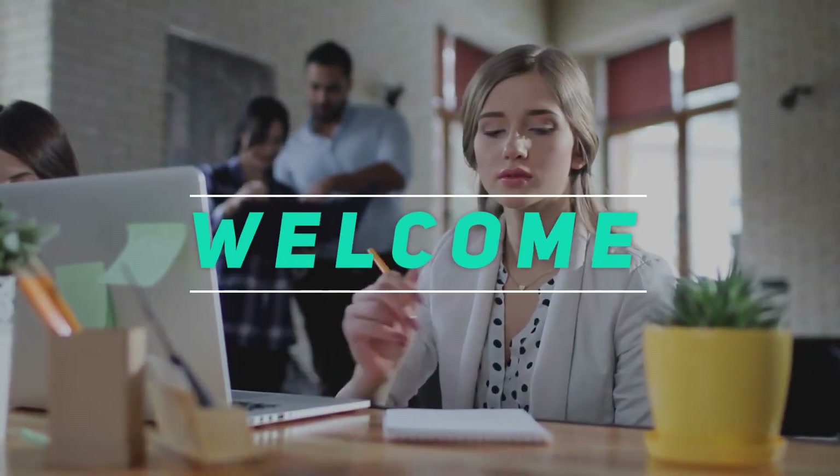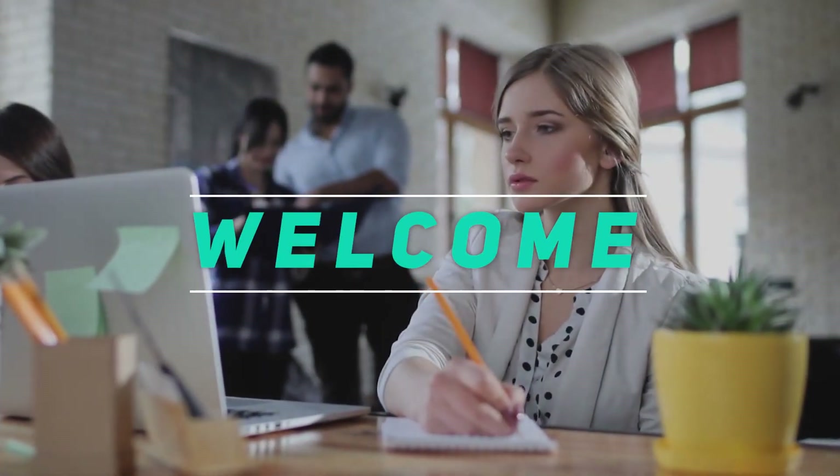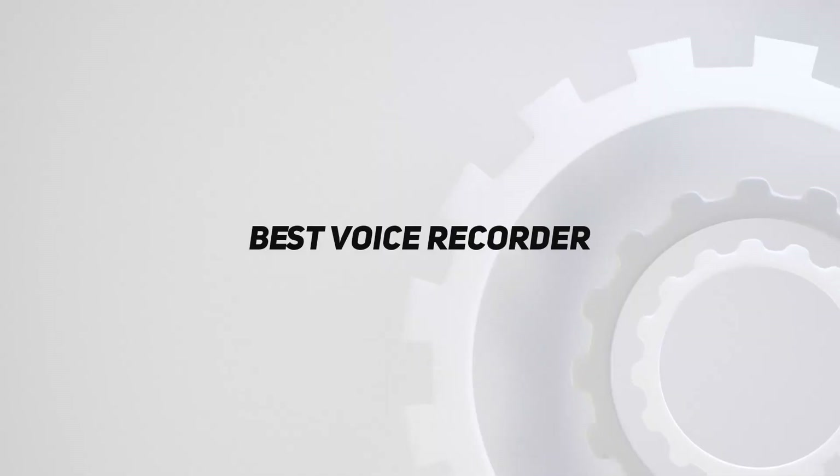Hey, welcome back to my channel. In this video, I'm gonna talk about the Top 5 Best Voice Recorders.